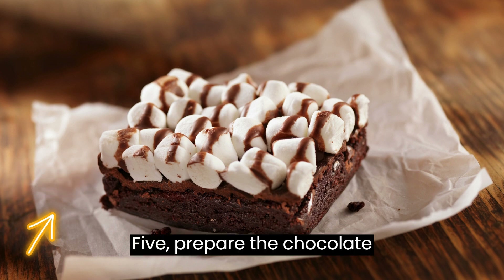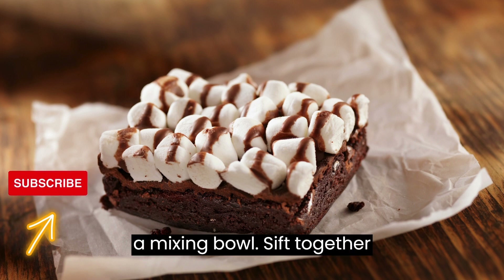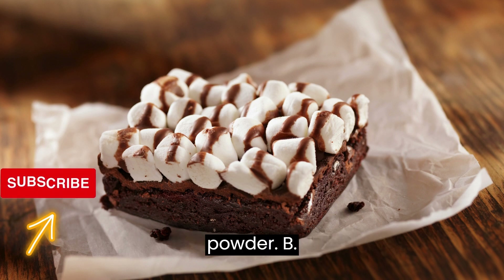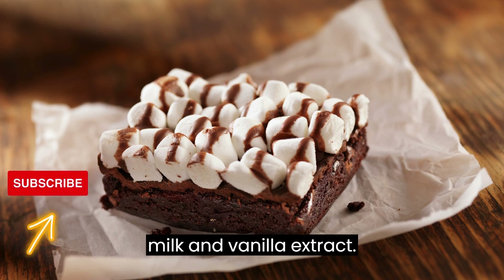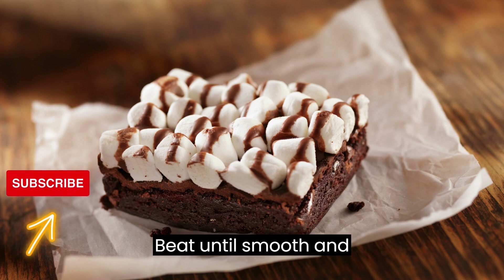Prepare the chocolate frosting. In a mixing bowl, sift together the powdered sugar and cocoa powder. Add the softened butter, milk, and vanilla extract. Beat until smooth and creamy.